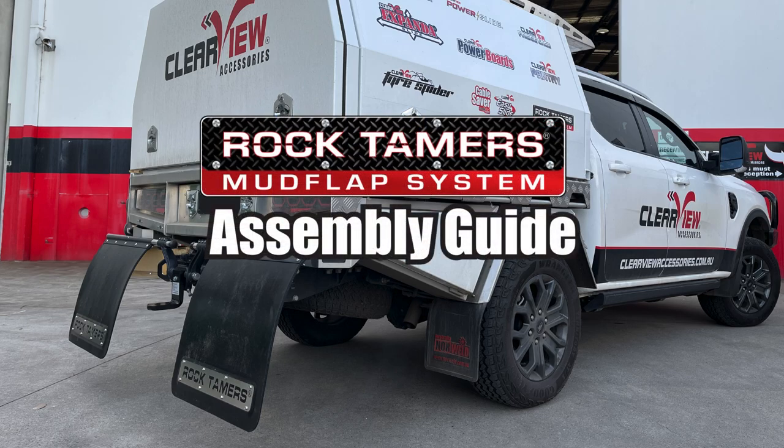Hi everyone, welcome to the Clearview Accessories assembly and installation Rock Tamer Guide.